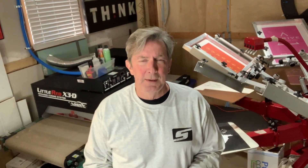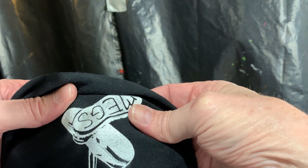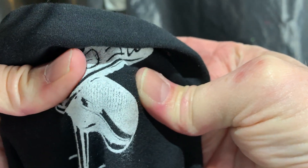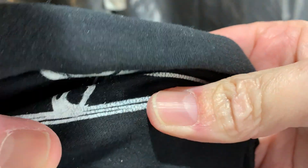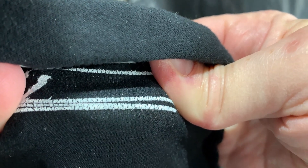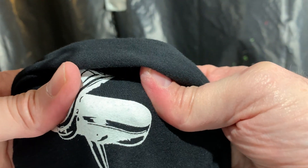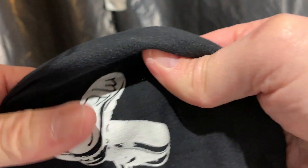The final test we'll do today is the stretch test, and I'm going to show you how you can tell — probably 90 to 95% sure — that you've got a good cure on your shirts. Here is an example of a shirt that is not cured. Can you see how that breaks apart? It separates and cracks — the ink is not moving along with it. Now here is one that is cured and we'll do the same thing. Watch the ink — it stretches with it. You're not getting the cracking that you got before.